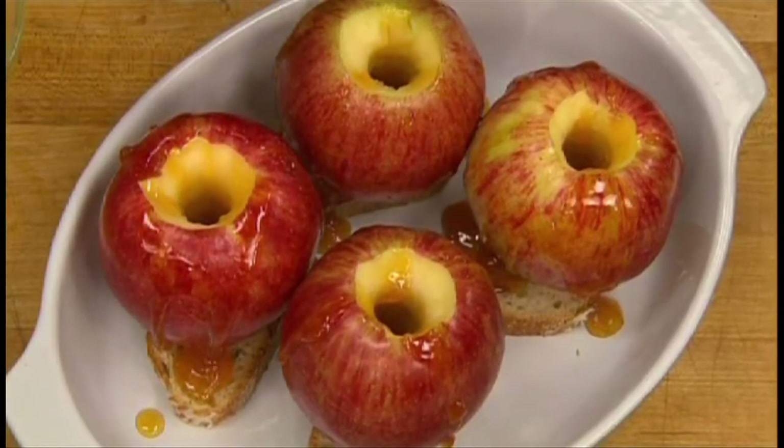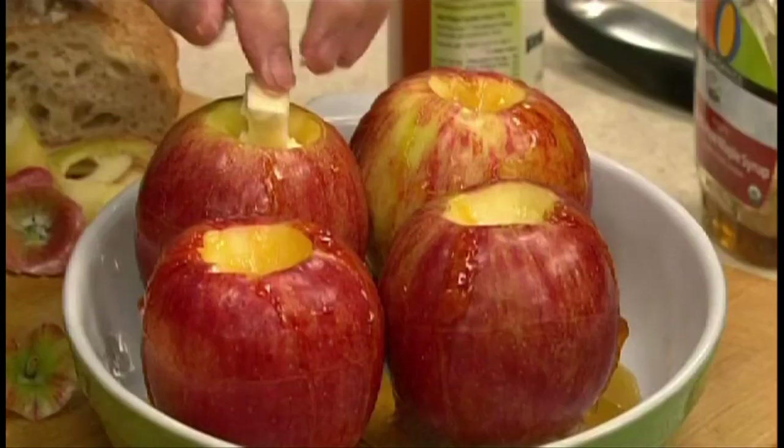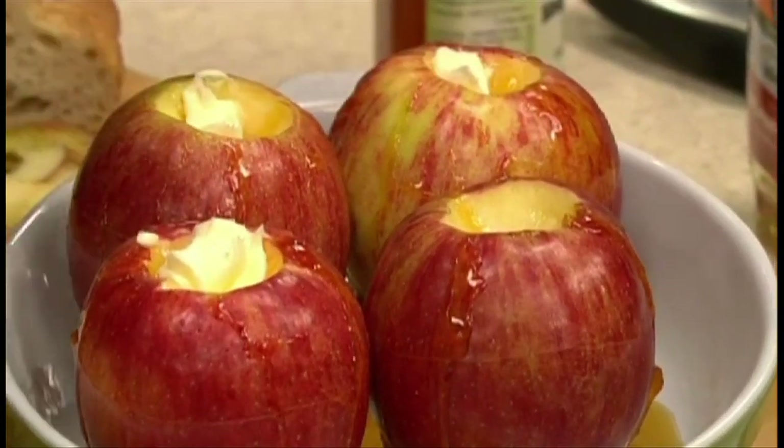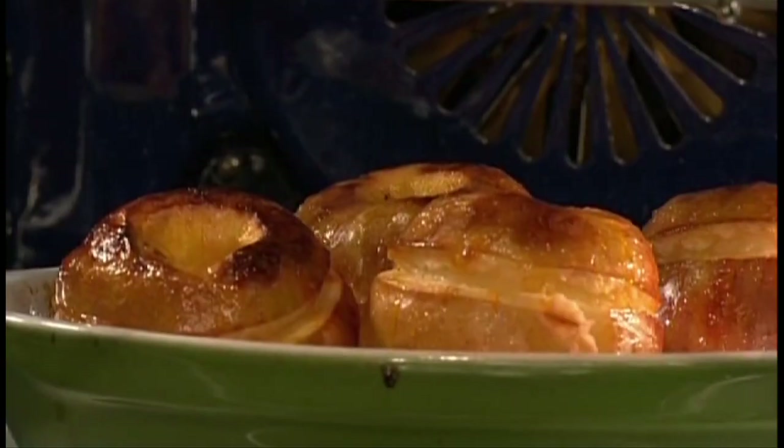Add a little more maple syrup if you want to. Then top each apple with a piece of butter. Then bake it in the oven for an hour at 375 degrees.